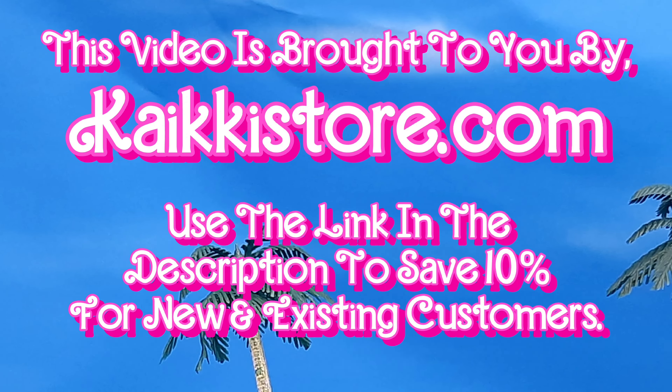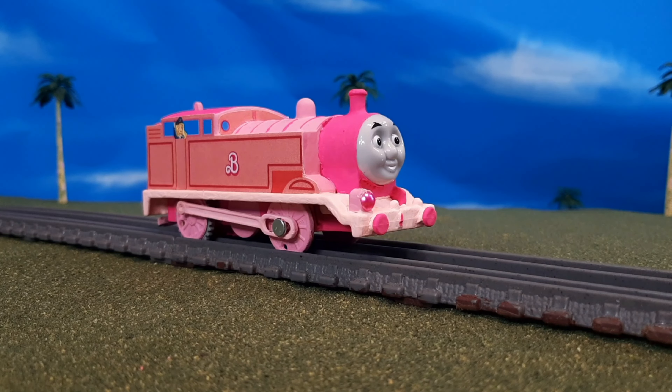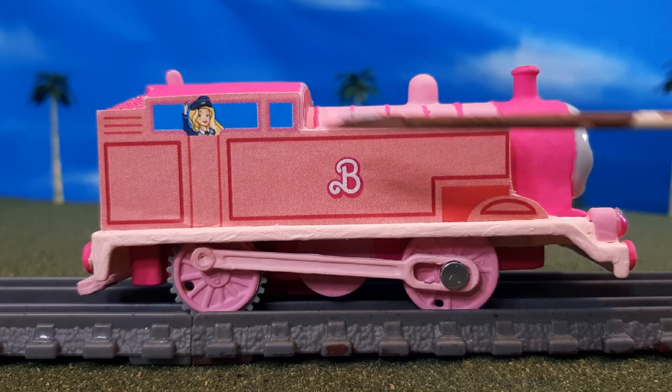Hi guys, ThomasDefense47 here, and today we're taking a look at a very unique custom. This is my Thomas Barbie Thomas, and you can see here it is entirely pink. There are different shades of pink that all kind of complement each other.